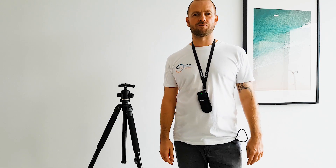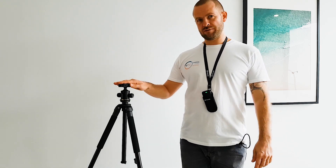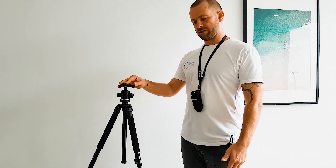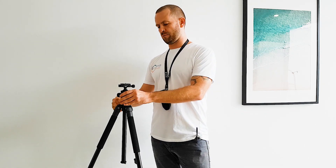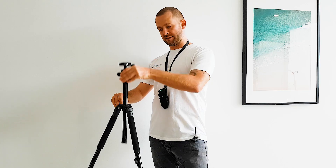Hey guys, this is Tom from Virtual Tourist Creator and this is a quick video about how to set up your tripod with 360 cameras. You will receive a tripod from us which has a special height for shooting 360 photos. What we advise is to just spread out the legs to the maximum height, but do not put the middle section of the tripod any higher than it is.